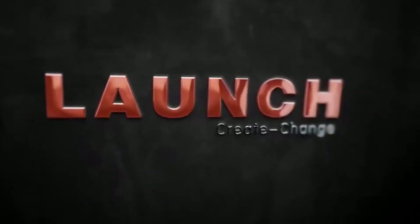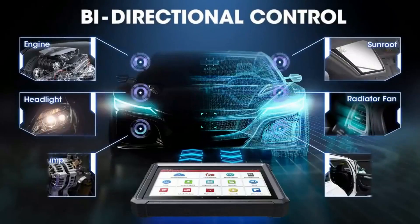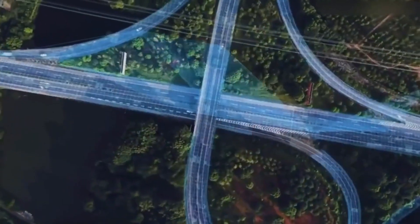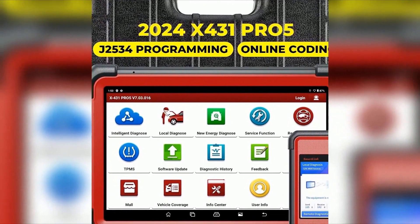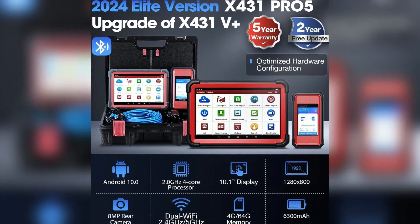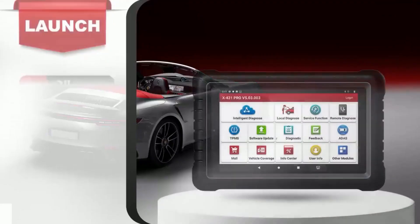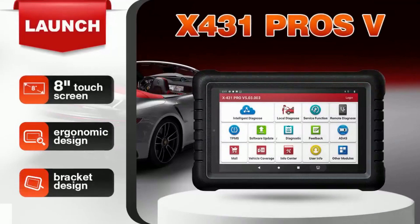Get your Launch X431 Pro 5 today — links in the description. To sum it all up, the Launch X431 Pro 5 is more than just a scan tool; it's a complete automotive diagnostic and reprogramming solution. Whether you're a seasoned professional or just starting out, this tool will make your life easier by handling everything from basic scans to advanced ECU reprogramming. If you're looking to upgrade your tool set in 2024, the X431 Pro 5 is absolutely worth it — you get powerful performance, wide vehicle coverage, and cutting-edge reprogramming capabilities all in one device.